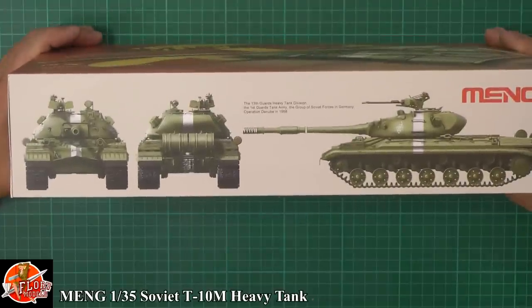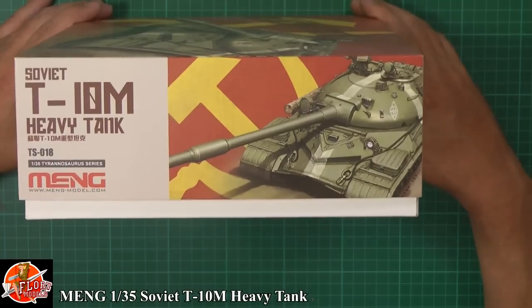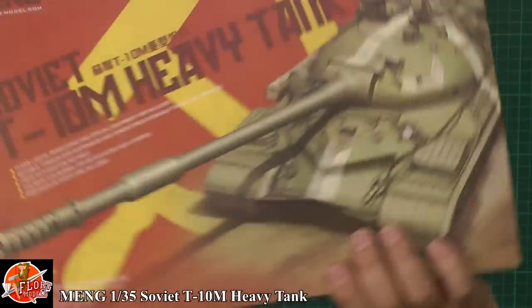Lovely looking beast, this tank. Nice to see it in the classic Russian markings with the white stripes. Having a look around at the box — not much too much going on, usual things, talking about the tank and its history.